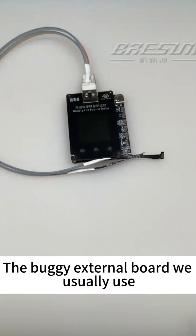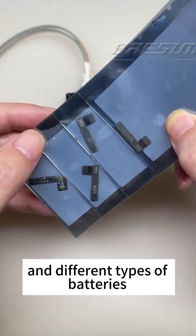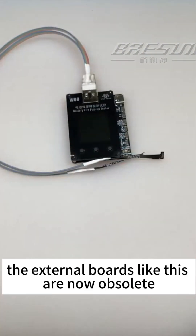Have you found this problem? The buggy external boards we use are easily damaged, and different types of batteries must be matched with corresponding boards, which is also cumbersome to operate and costs a lot. External boards like this are now obsolete.